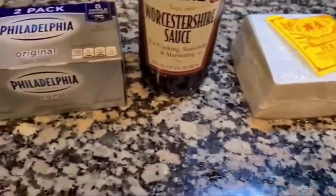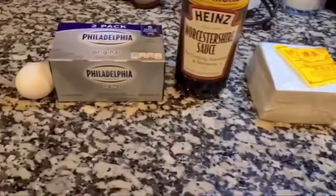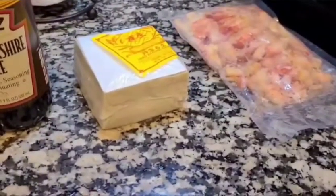Hey everyone, welcome to the channel. Today we're going to be making crab rangoons, and I'm going to be using some crab, wontons, Worcestershire sauce, cream cheese, and an egg. Let's get started.